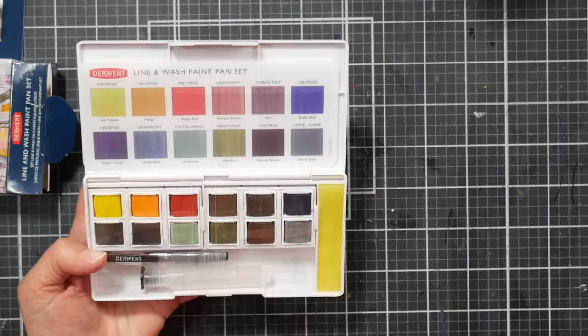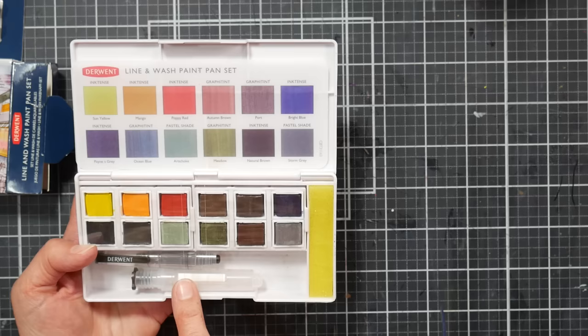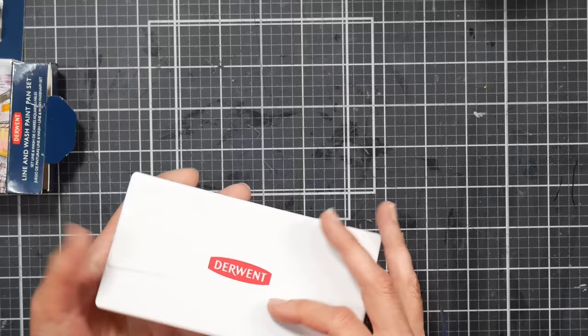There's a yellow sponge and a water brush. The water brush comes in two pieces so it fits in the tin, and it has a little stopper so it doesn't spill. The sponge is for wiping off your brush. It also comes with a 0.03 and a 0.08 pen. I've used these for a few sketches and I'll share what I think of them.